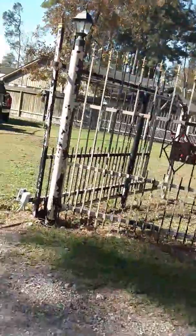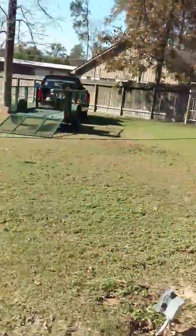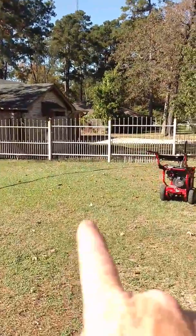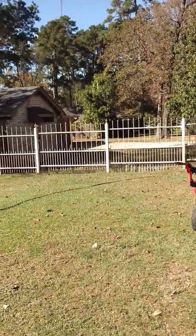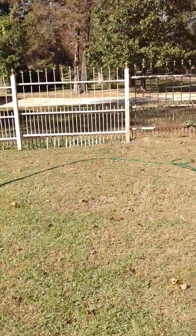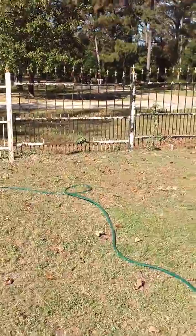We'll get this fence knocked out today — I should get it all done today. I was able to do those three and a half panels there yesterday in about an hour, maybe not quite that long. We're going to go ahead and get this thing started. We'll definitely be doing a couple of pictures and maybe a video along the way when we get ready to paint, and show you guys how we do that.